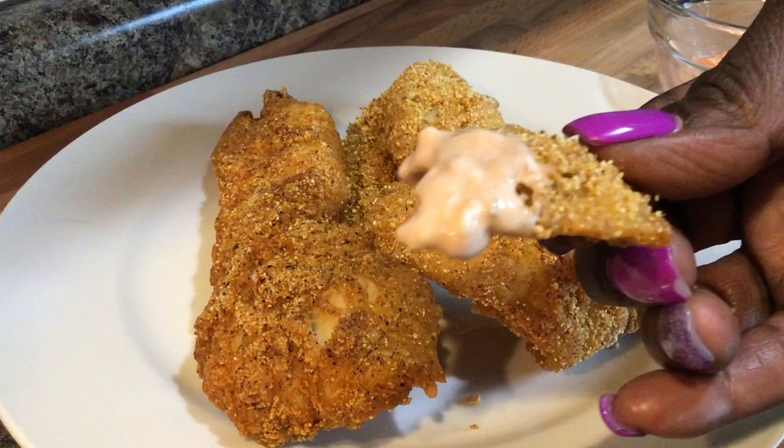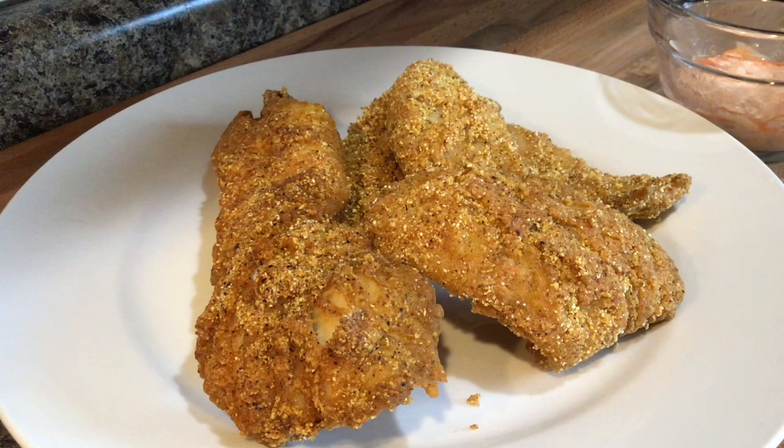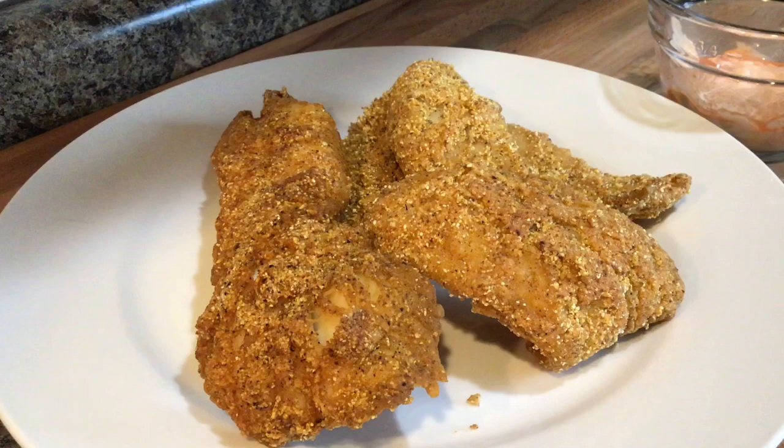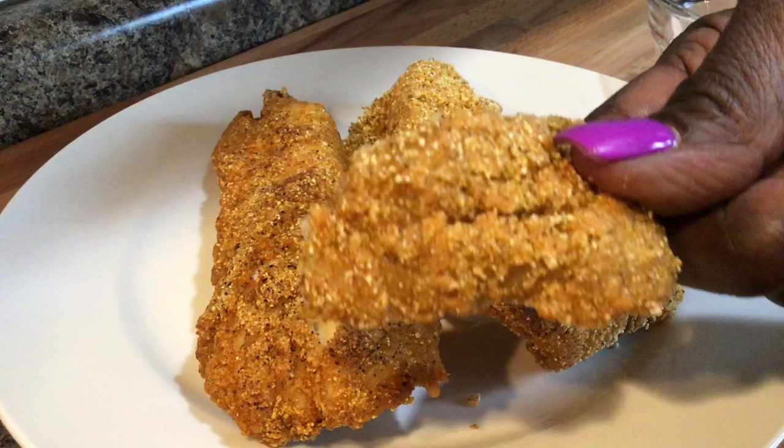Leave a comment below and let me know what kind of breading you use for your fish. I kind of like Louisiana, but there are a couple other ones I've tried as well. This is good, y'all — quick, easy, and very healthy!